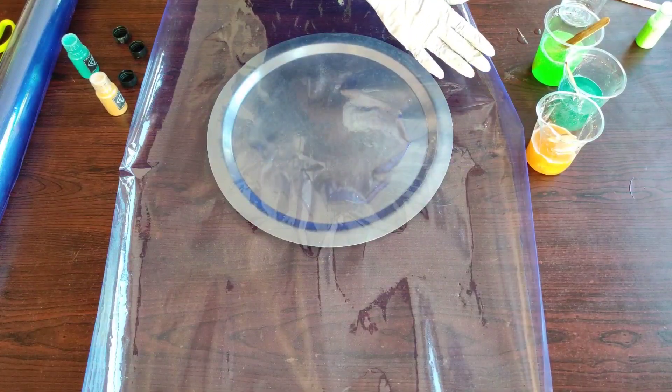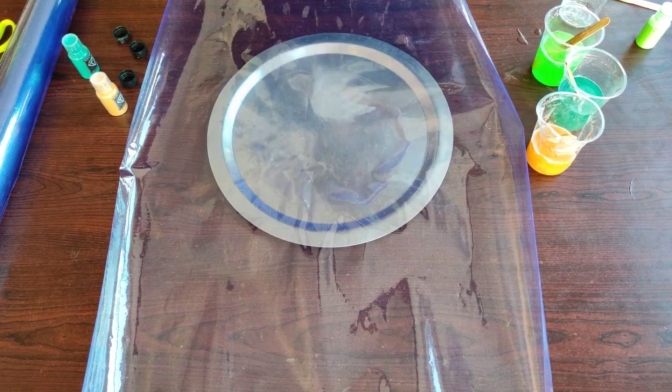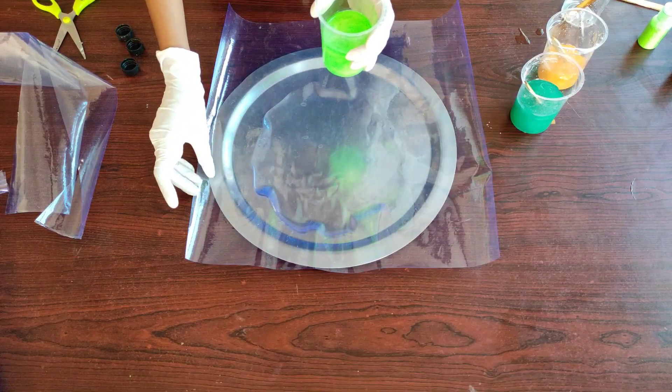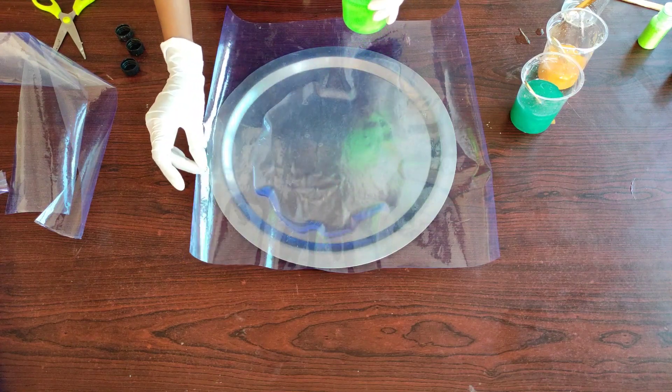I'm leaving this resin to sit for around 10 to 15 minutes so that the consistency is a bit thick. A simple tip is to pop the bubbles before pouring it onto the plastic, because it would be difficult to apply a heat gun on the plastic.